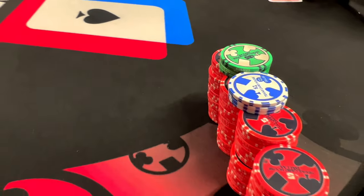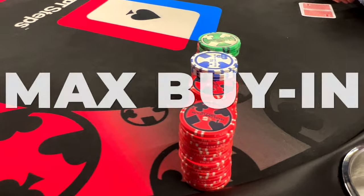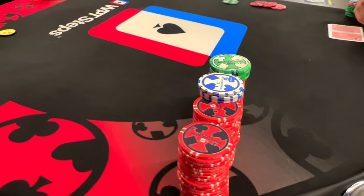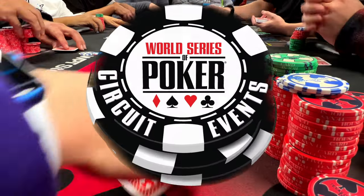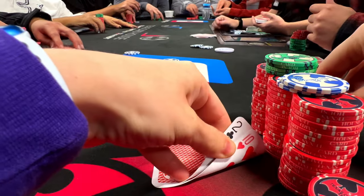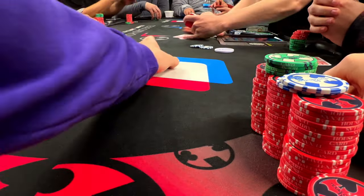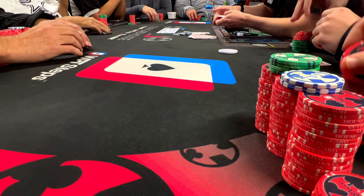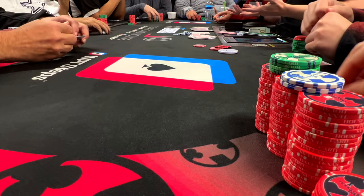It's time to play my last 1-2 No Limit Hold'em 500 Max buy-in session here at my home poker room, TCH Dallas, before heading off to Choctaw for the WSOPC circuit events. This session was a fun one. I didn't play a ton of hands, but the ones I did play were pretty interesting, so I hope you guys enjoy and learn something. Let's get into some hands.